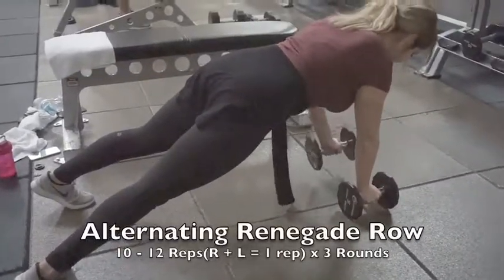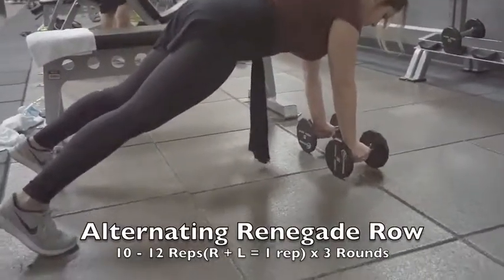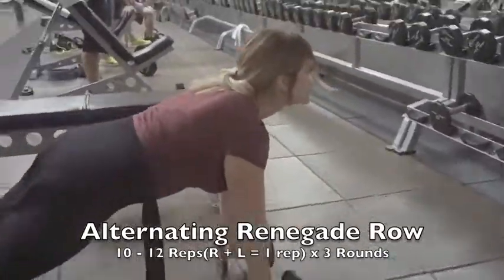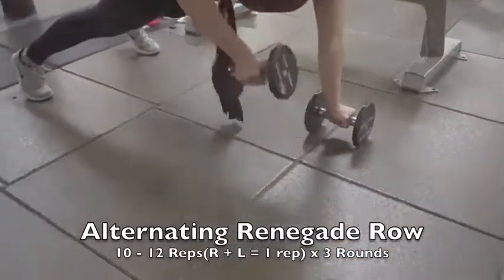Finishing off the superset with renegade rows — alternate right and left, counting each pair as one rep. Keep that high plank position so your core and glutes are activated the whole time. Feel that burn, and great job conquering another workout!